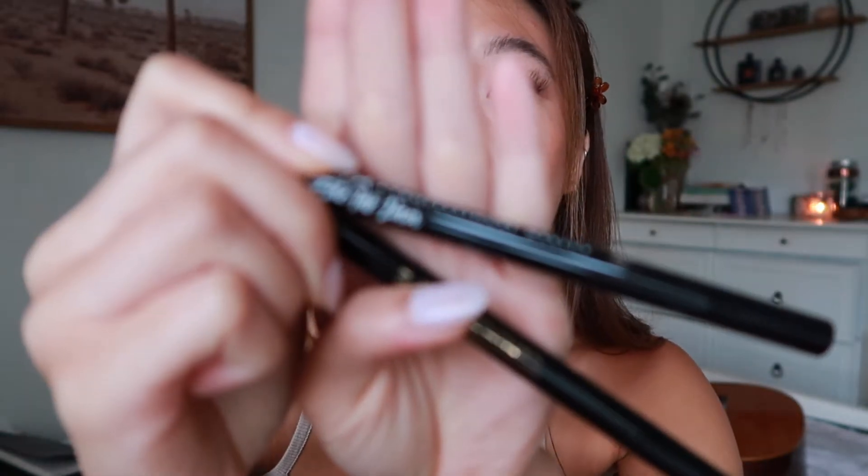I already have my base makeup done because the focal point for today is going to be the eyes. For the fox eye you're going to need some eyeliner and some dark brown eyeshadows. This is what I usually use when I do my fox eye. I'm using two eyeliners today — one for the inner corner and one for the wing on the outside. The eyeliner I'm going to be using for my wing is this NYX one — it's the Epic Ink eyeliner.